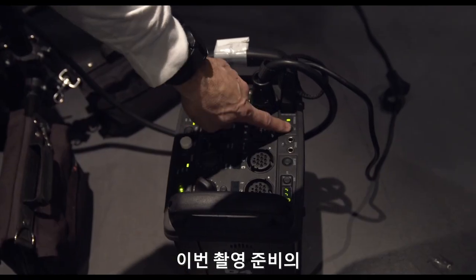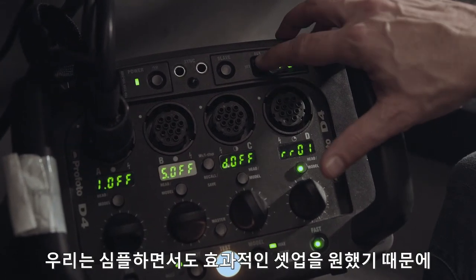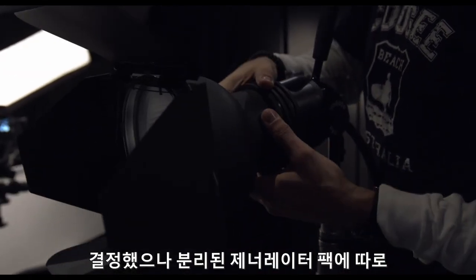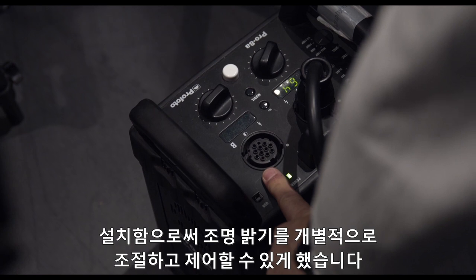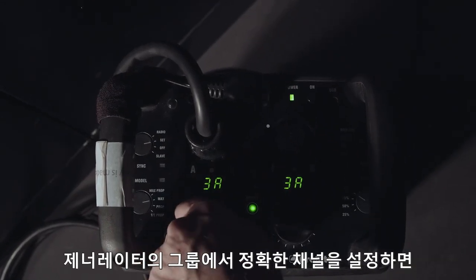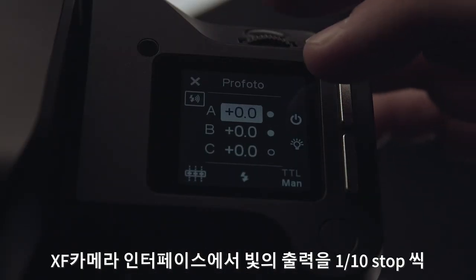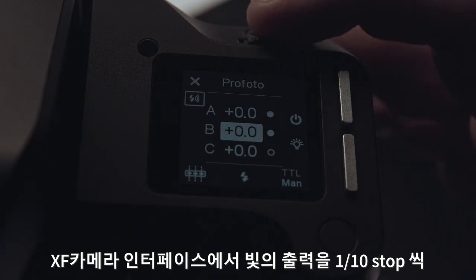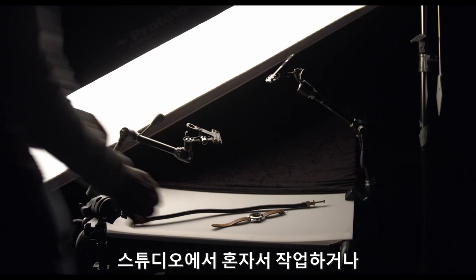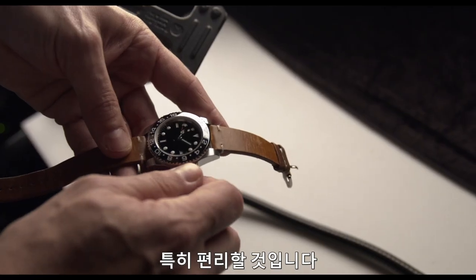Planning the lighting scheme for this shoot is the first step in preparation. We wanted a simple but effective setup and decided to use only two Profoto lights on separate generator packs, to be able to individually adjust and control the power from each light. By setting the correct channels and groups on the generators, we are able to control the output in one-tenth of a stop directly from the XF camera interface, without having to go to the generators themselves. This is especially convenient if you are working alone in the studio or if your lights are otherwise inaccessible.